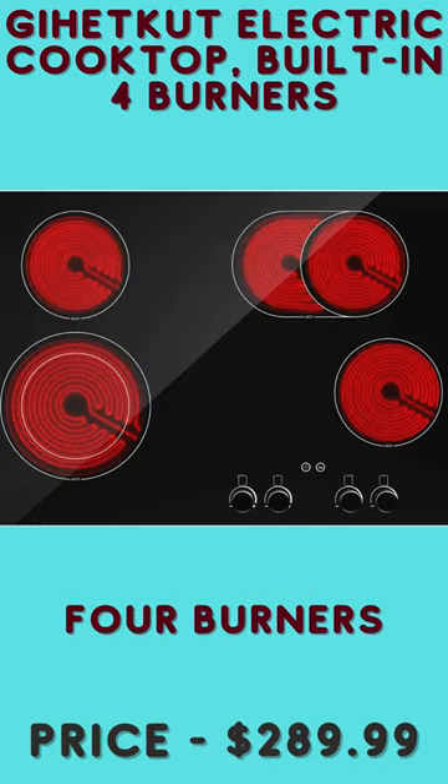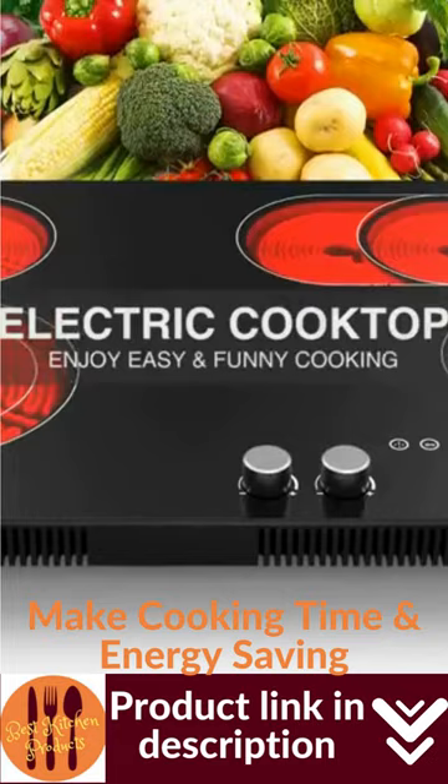The Gehetkit Electric Cooktop Ceramic Stove 4 Burners offers a 1-99 minutes timer and continue/pause function, which makes cooking easy and enjoyable.